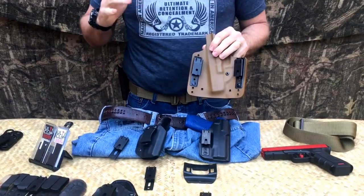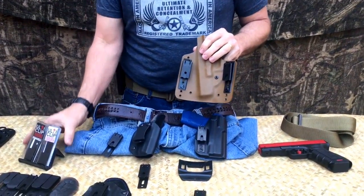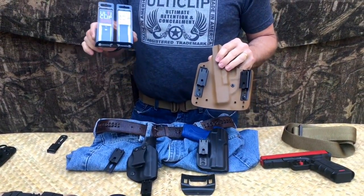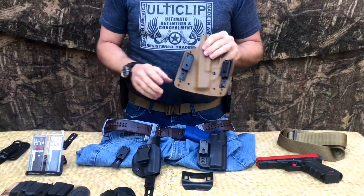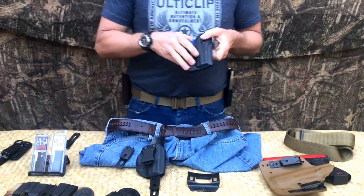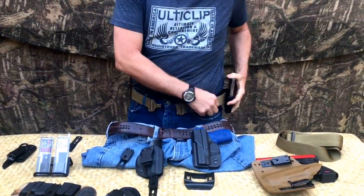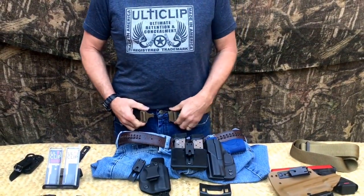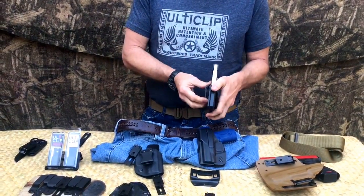The UltiClip XL is designed to be used with a belt, without a belt, inside the waistband, or outside the waistband. We're going to continue to produce our original clips because they're more discreet, more slimline, and best used on material — not really designed for outside the waistband. The new UltiClip XL is designed for inside or outside. The ease of use is pretty simple: you don't have to take the whole belt off — just reach down, flip it up, and it comes off that easy.